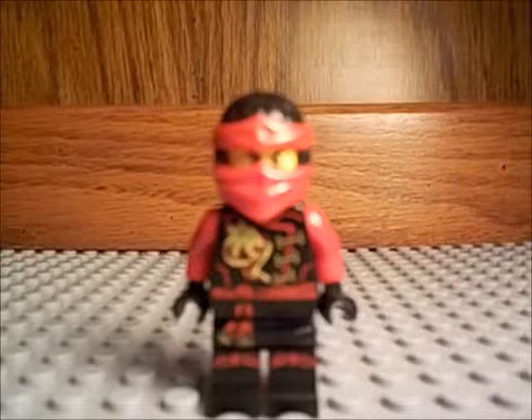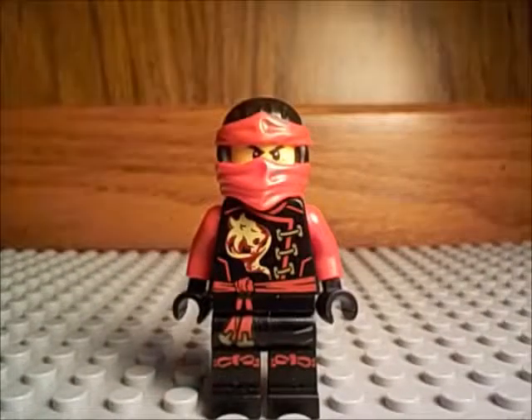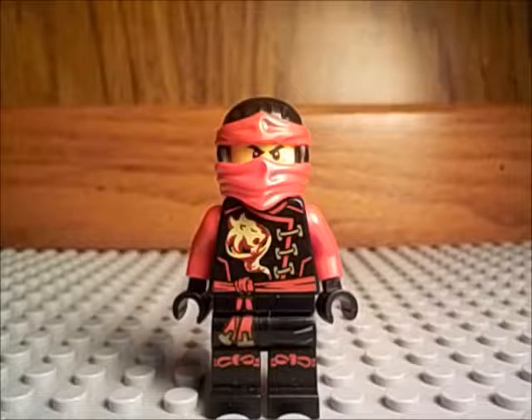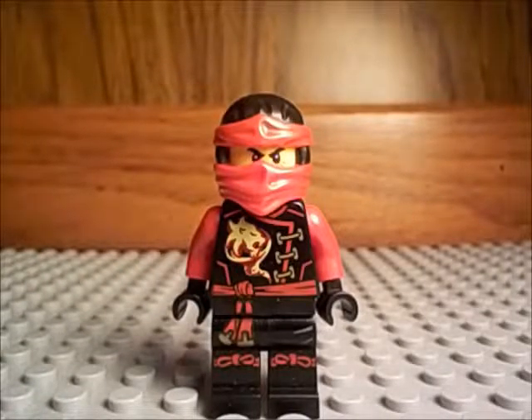Next up is Kai, and I just really like Kai as a character from Ninjago. His printing is really, really great. I just really love how there's a dragon lion design, and then it's red and black, which reminds me of Darth Maul. Kai is probably one of my favorite ninja — I just really like the red and black colors, that's what makes me like it.